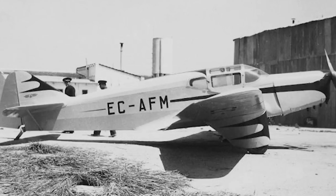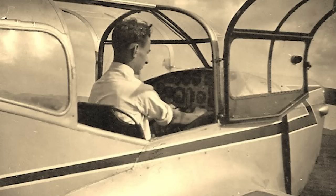The GP-4 was designed for up to four people, came with a new fuel system, had an improved undercarriage design, and was powered by a 130hp Walter Major. Only one GP-4 was built, and it signalled the end of the collaboration between Arturo Gil and José Pazo.